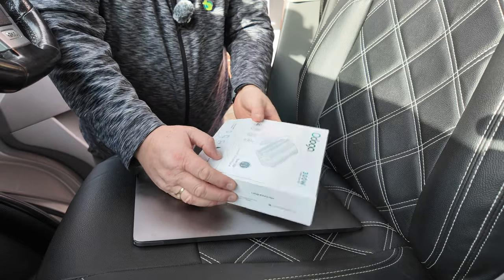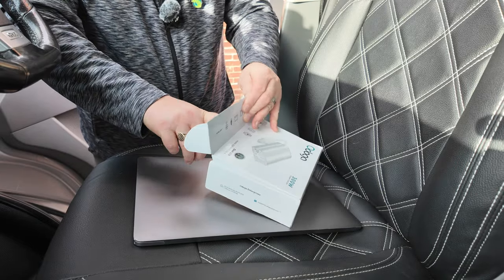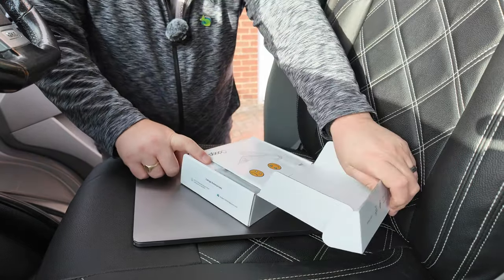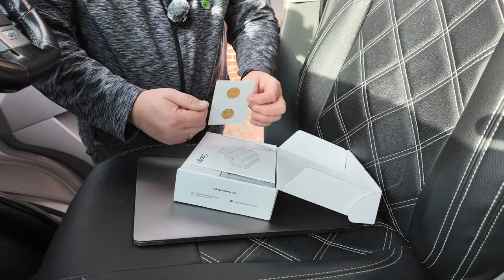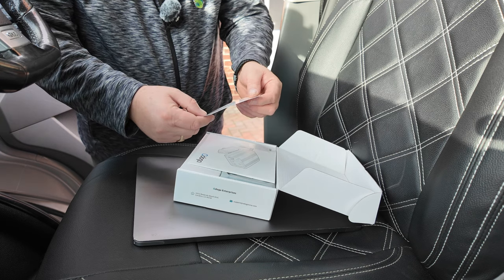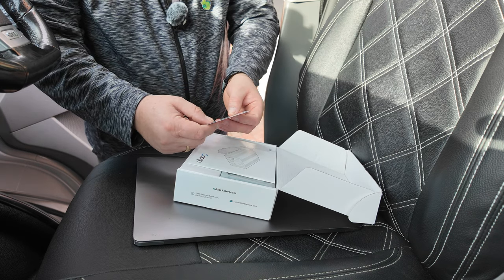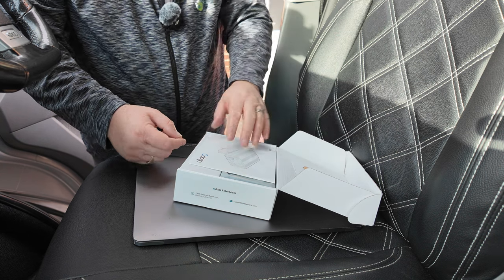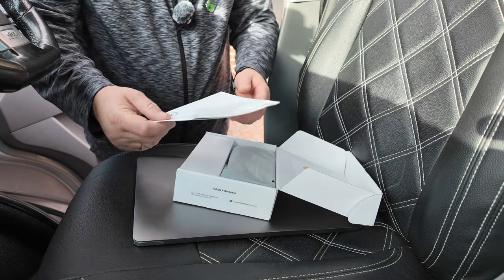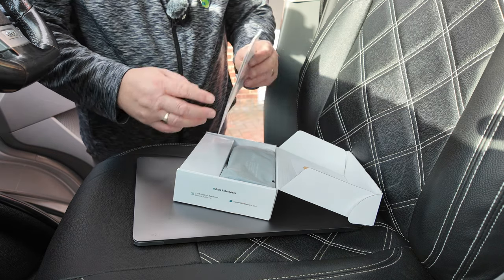Obviously this is the box — let's get it open and see what comes in. We've got a happy/sad/awesome card — hopefully everything is fine and it is awesome. Comes with the instructions.